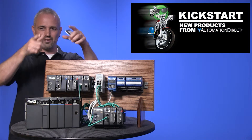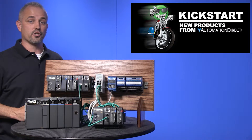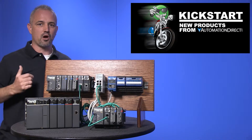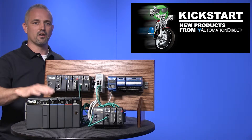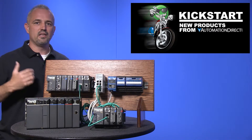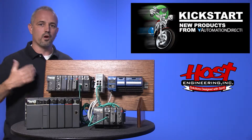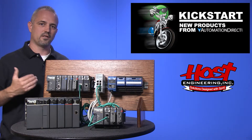Welcome to Kickstart where you get to see new products here at AutomationDirect. Today I am going to show you our next generation of Ethernet remote master modules for our DL205 and DL405 family of PLCs. These are the H2 and the H4 ERM100 modules and will take the place of the existing H2 and H4 ERM.